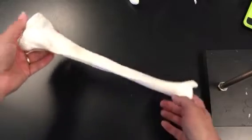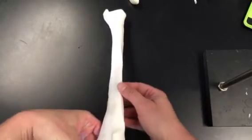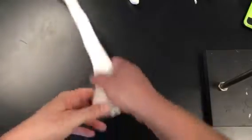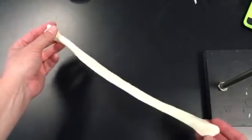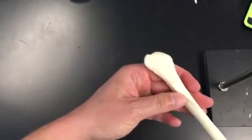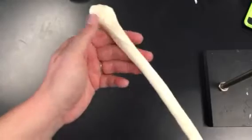You also need to know which is right and left. If this is medial and this is anterior, then this would be a right tibia, because this would be on the inside. The next bone is the fibula. The only thing you need to know about the fibula is that this end is the lateral malleolus, which makes up your outer ankle.